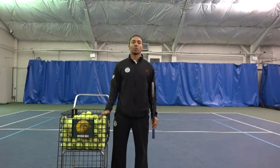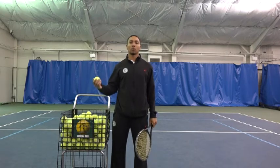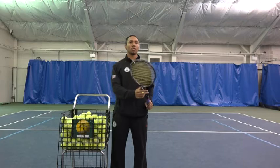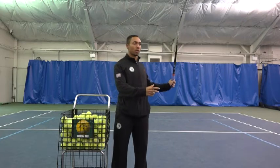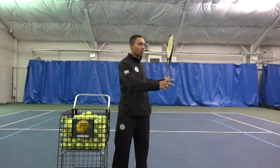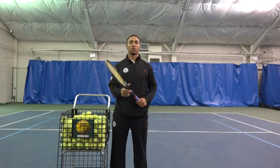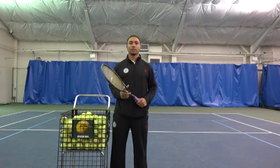Hi, this is Coach Skib with the Center Court Performance Training Center here in Morristown, New Jersey. And this is our CPTC Drill of the Week, the hoop drill. With this drill, Will will be tracing a hula hoop on his forehand backswing so that he can incorporate a shallow loop and longer extension on his forehand swing. We're also working on his unit turn. Hope you guys enjoy it.